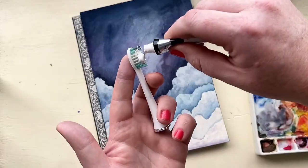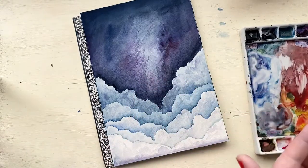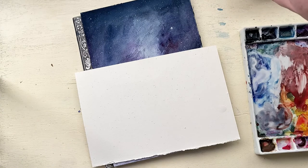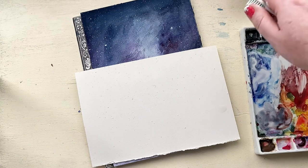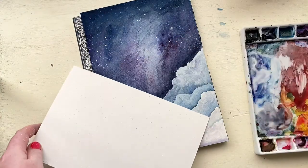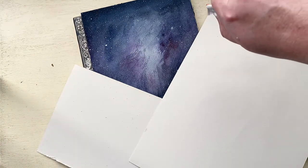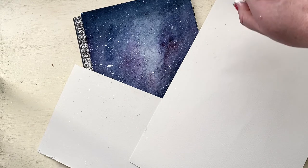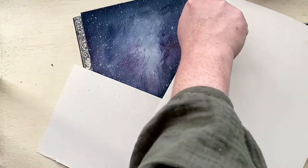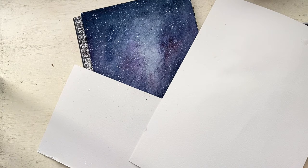Now I'm going to be using an old toothbrush head and some white paint to splatter on some stars and planets. So I'm covering up my clouds because I don't want to get the little star splatters on those beautiful shadows we've created. I'm using a spare piece of paper to cover that up and going at different angles — make sure that your star splatters are not just going in one direction and that it all looks even. Some of these little splatters are too big, so before they dry I just take a little dab with paper towel to mute them so they kind of just look like light spots, which is nice.